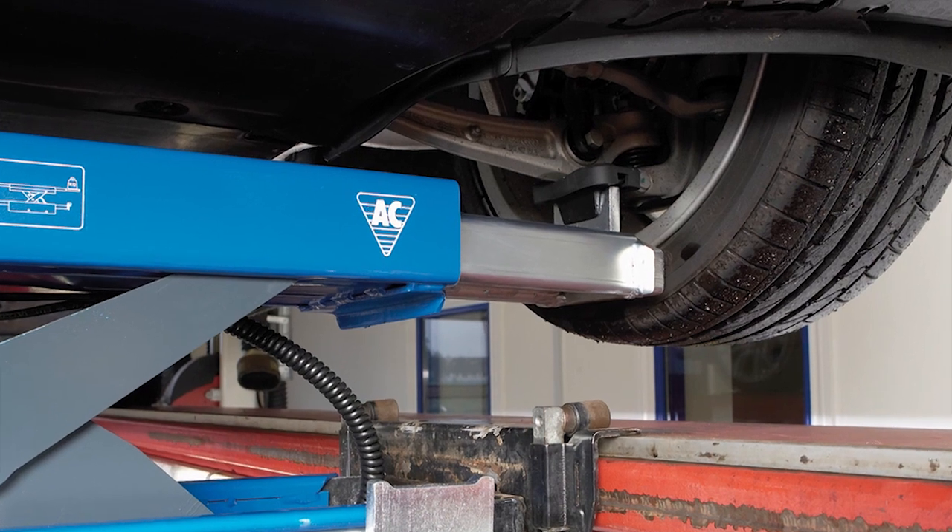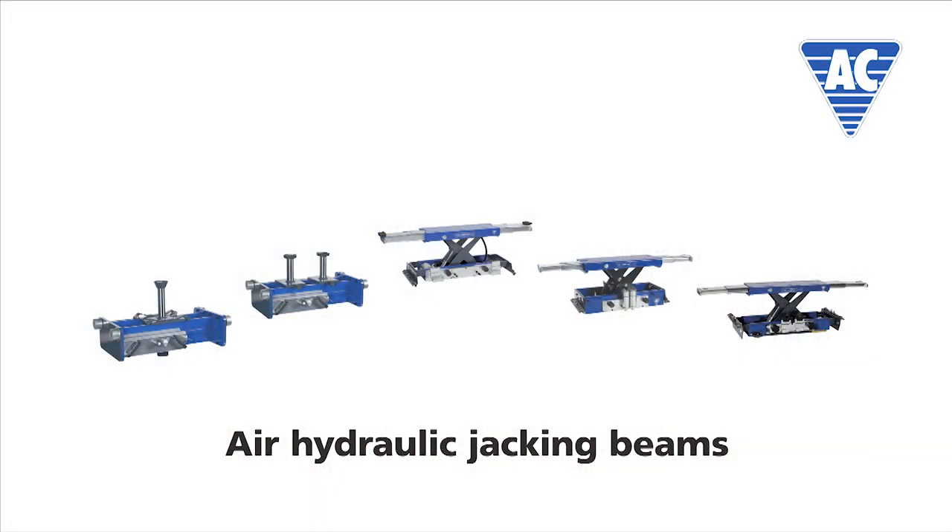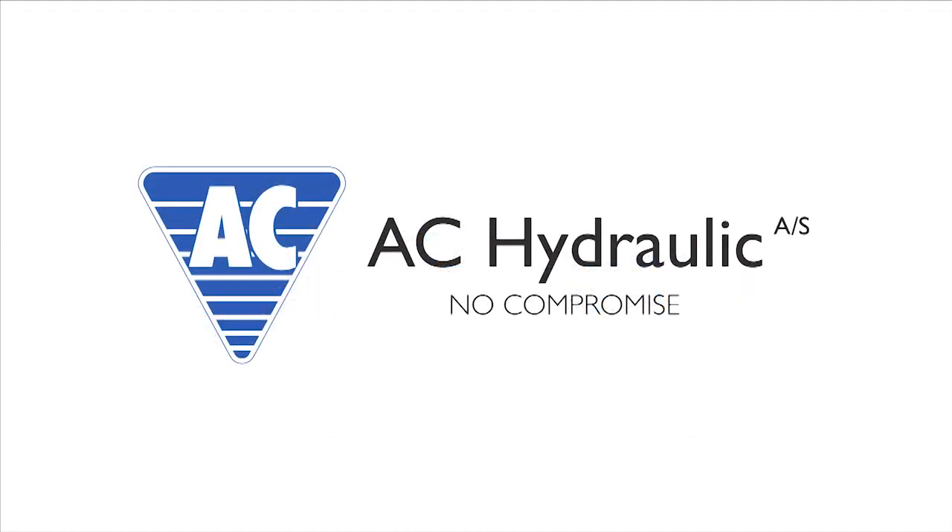Just tell us which lift you have and we'll supply the right solution. AC Hydraulic offers a wide range of manual and air hydraulic jacking beams with capacities from 2 to 20 tons.